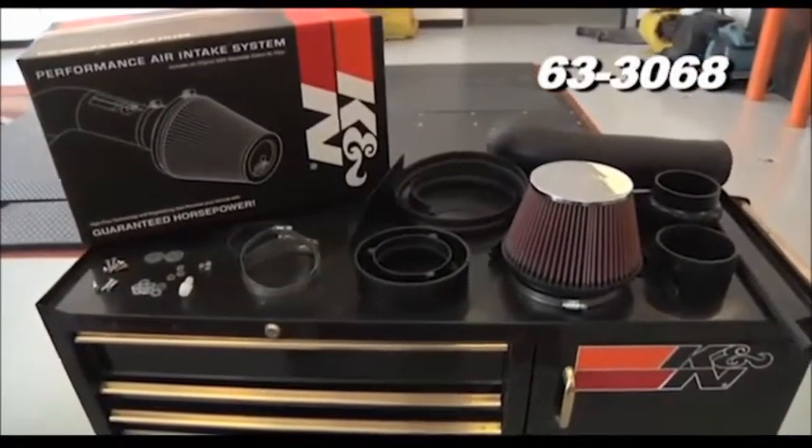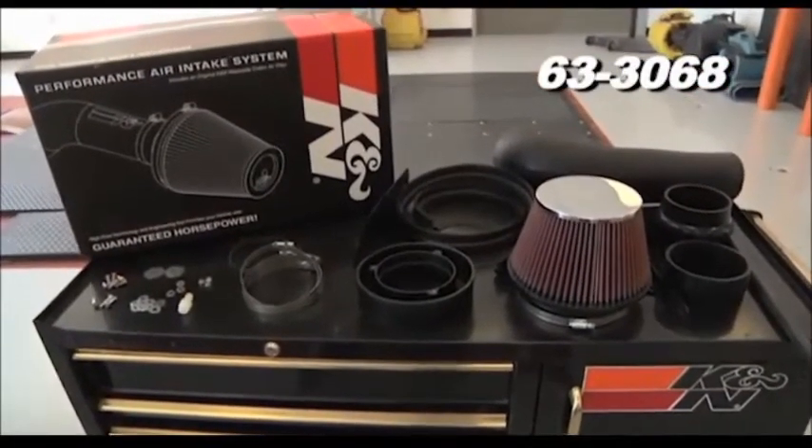To begin installation on your K&N 633068 air intake system, turn off the vehicle's ignition and disconnect the negative battery cable.